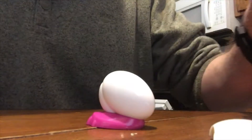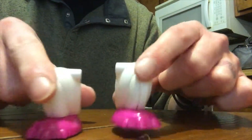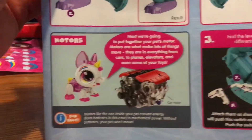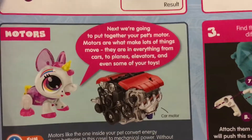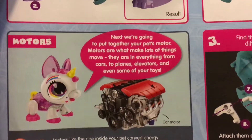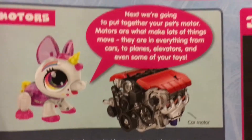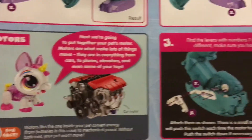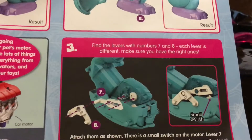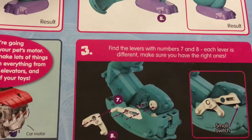We do the same thing with the other back leg — there are our two unicorn legs. Looking at the paper it says next we're going to put together the pet's motor. Motors are what make lots of things move — they're in everything from cars to planes, elevators, and even some toys. Now we find the levers numbered seven and eight; each lever is different.